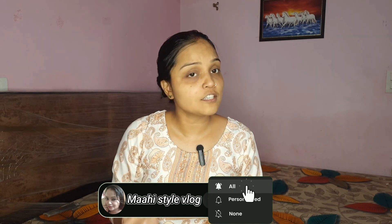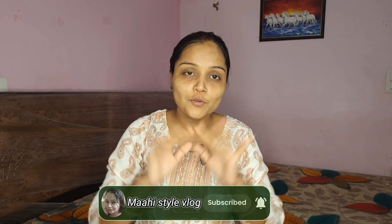How do you feel about my video? Let me know in the comment section. Like my channel and subscribe to my channel. Bye!